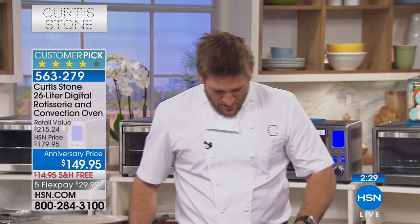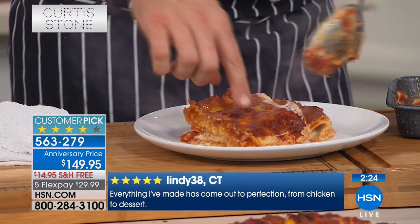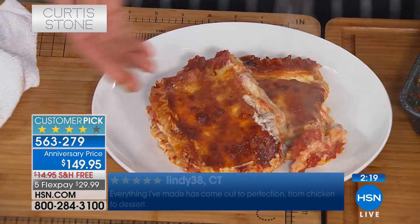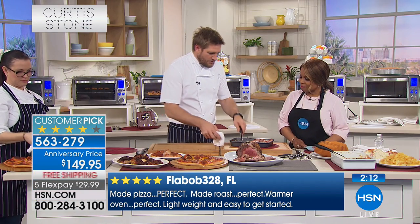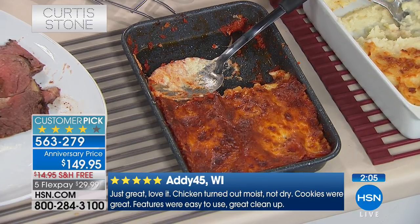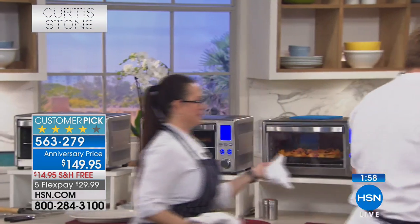Now this line has grown and we have products like this convection oven that you've made a customer pick. The products are stylish, easy to use, and they deliver - they allow us to cook foods like lasagna for our family. Look at this - if you want that crispy cheese on top of the lasagna and beautiful cheesy on the inside, you can get it. The 13-piece set sold out, the today's special sold out - I think this oven is probably on its way as well.